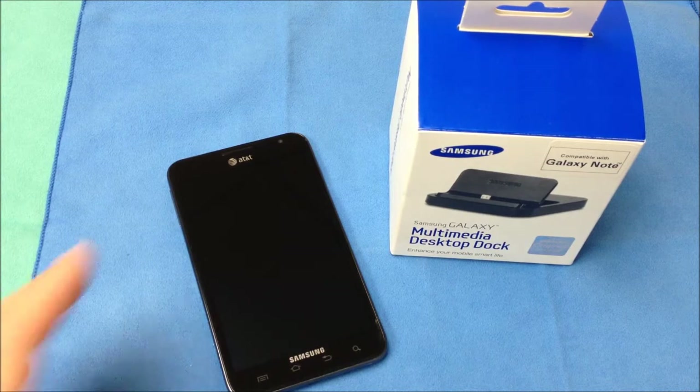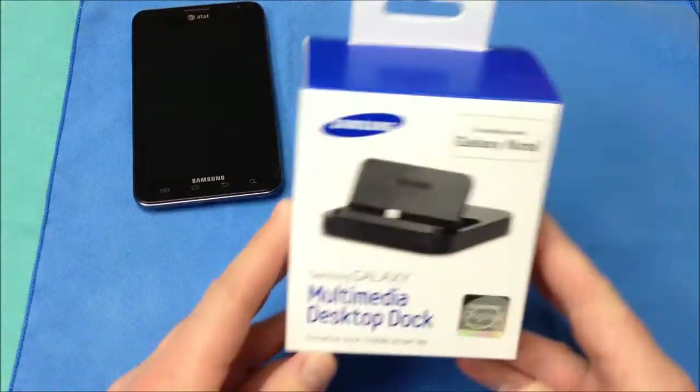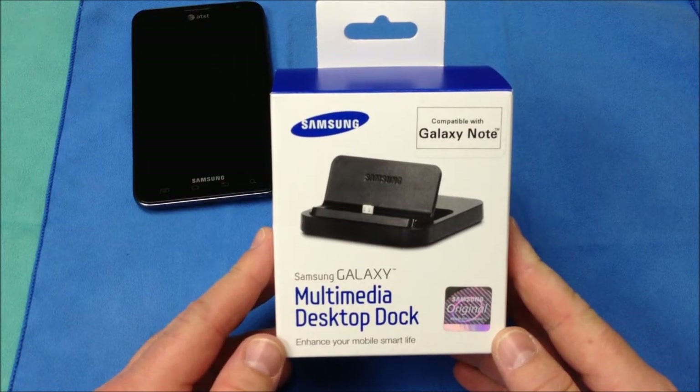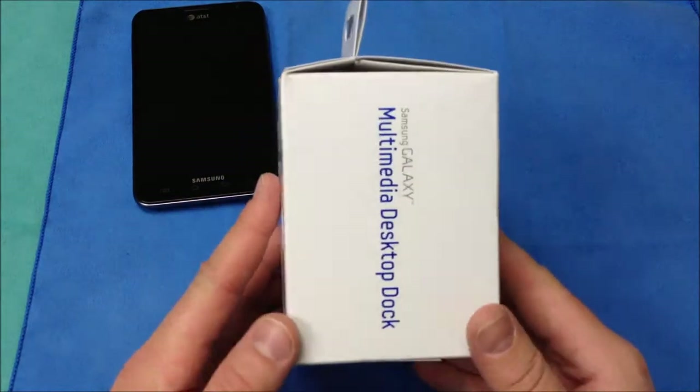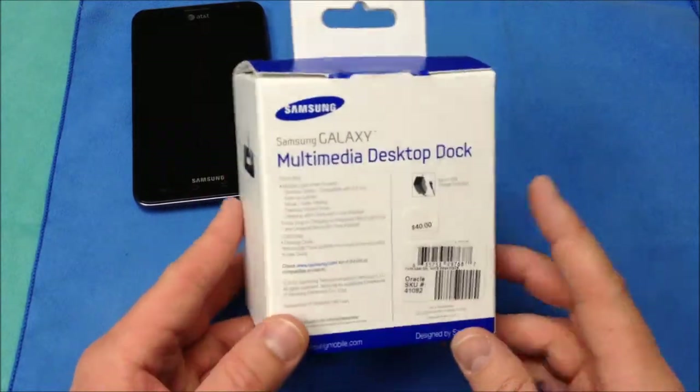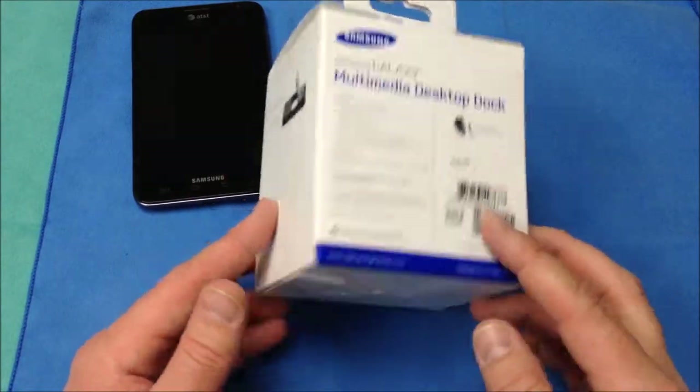Alright, it is Roger with iGadgetGeek and I have another accessory review. This time it is the multimedia desktop dock for the Samsung Galaxy Note for AT&T. So you can see here is the packaging. Now AT&T does sell this at all of their corporate stores and it does go for $40.